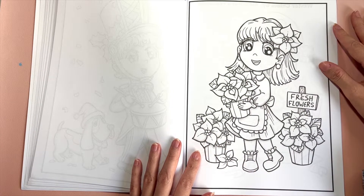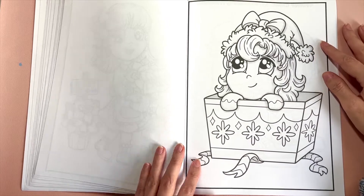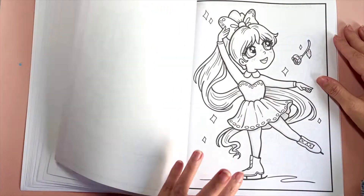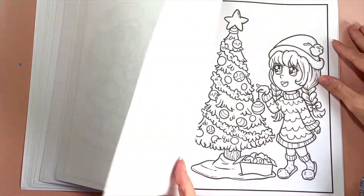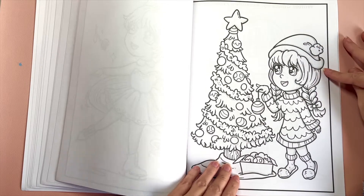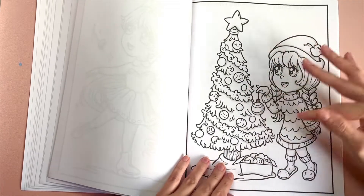We've got poinsettias — this one is super cute, and a couple of people have already colored it. Then there's decorating the snowman, ice skating, and decorating the Christmas tree. I really wanted to make sure there were things to color other than just a chibi on the page. Some of them just have a chibi, but others have other elements to color.